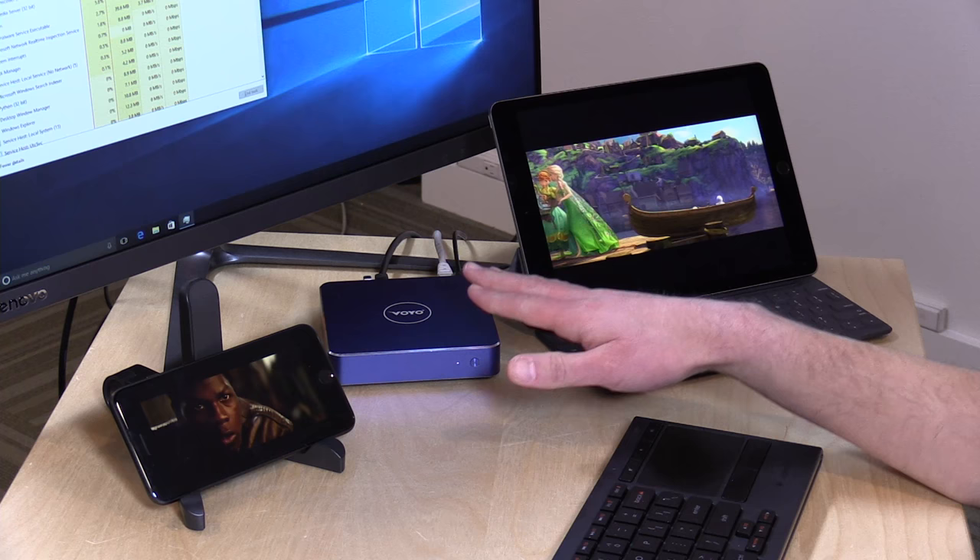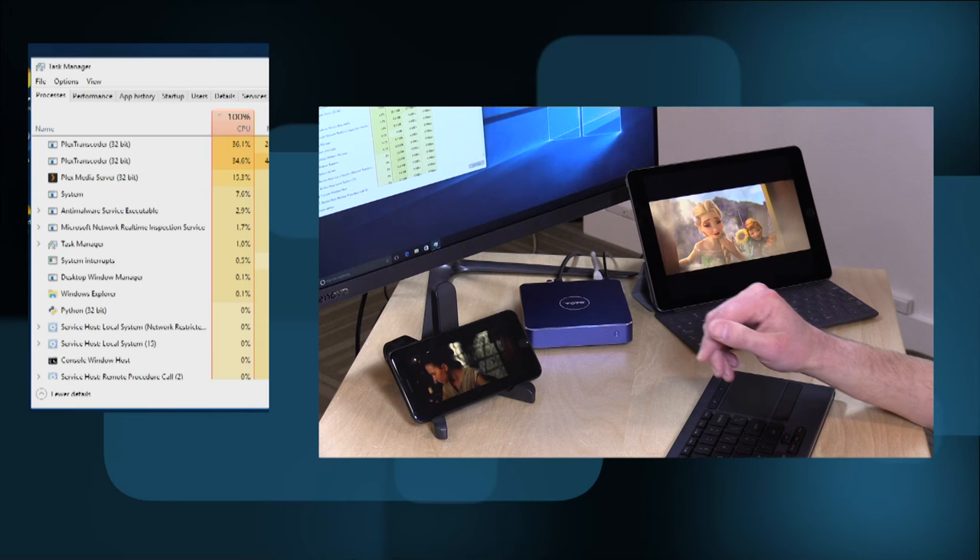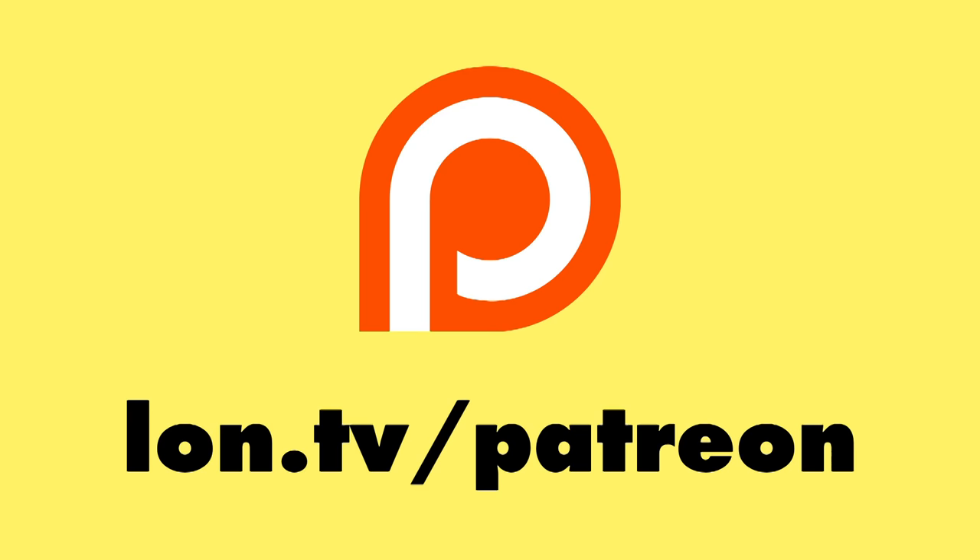There's a lot of exciting stuff coming for Plex, because now you can actually do something with these little mini PCs that you couldn't do before — have them work as a fully functional transcoding Plex server. This is not perfect yet; I can't jump around to different portions of the movie reliably just yet, so there are some things they've got to work out. But as a proof of concept this is definitely working, and I think as time goes on we're going to see a lot of cool stuff for Plex in the coming year, so stay tuned.